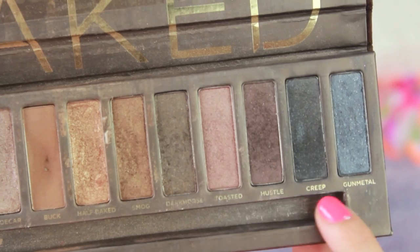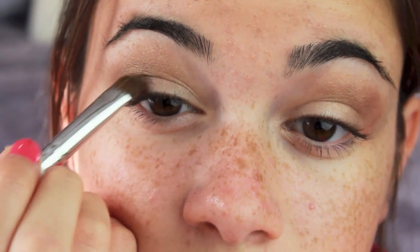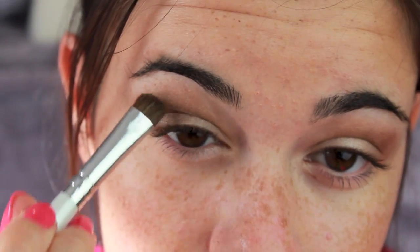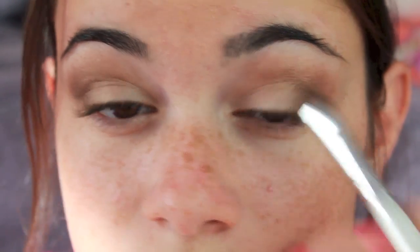I'm taking these purple, brown, and dark colors from the Naked palette, starting with a neutral brown in my crease to set a little base for the darker colors. Then I'm taking the darker colors and putting them into the outer V and blending them all together. I used plum tones as well as dark browns to darken things up, then blended it all out and placed the shimmery shadow back on the center of my eyelid to make that area stand out.